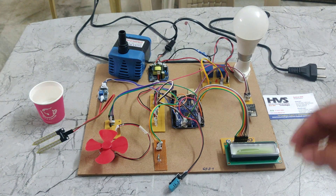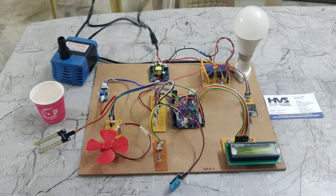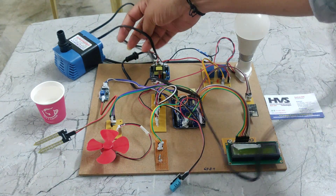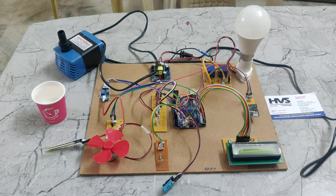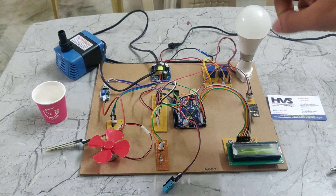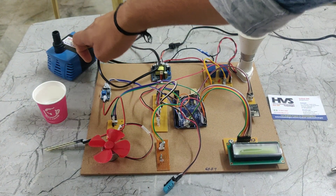At the same time, we are using an AC water pump. We are providing the power supply through this power cable. From this power cable, it takes 230 volts power supply from the input. That will be given to the rectifier. At the same time, parallelly, we are giving it to the AC motor water pump.